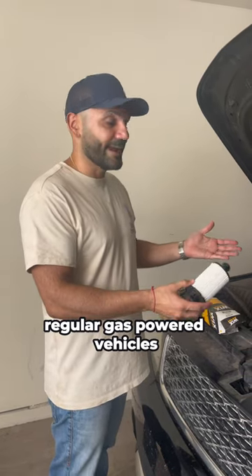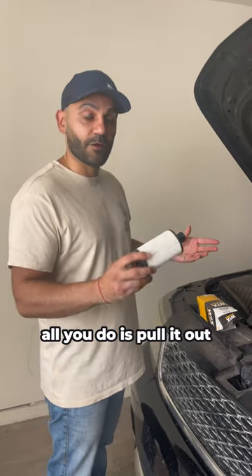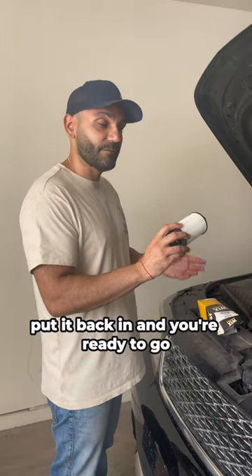But for traditional sedans and regular gas-powered vehicles, there's no addition needed. All you do is pull it out, change it out, put it back in, and you're ready to go.